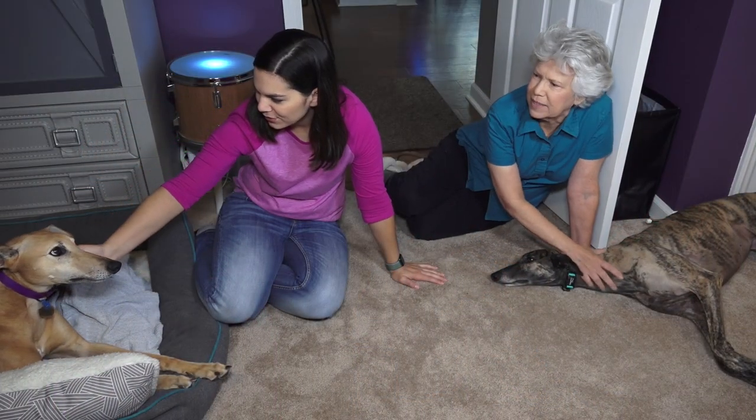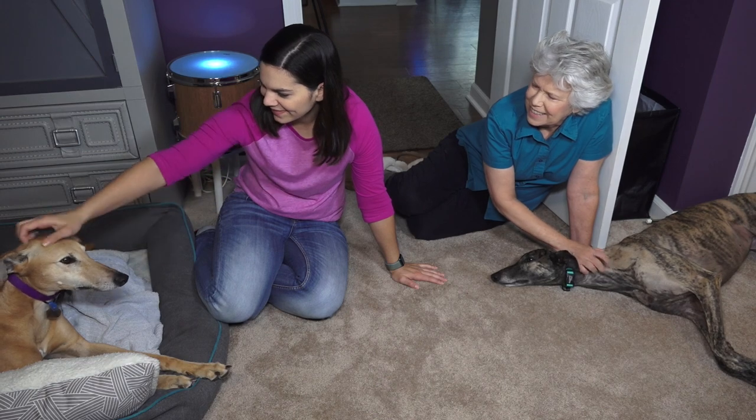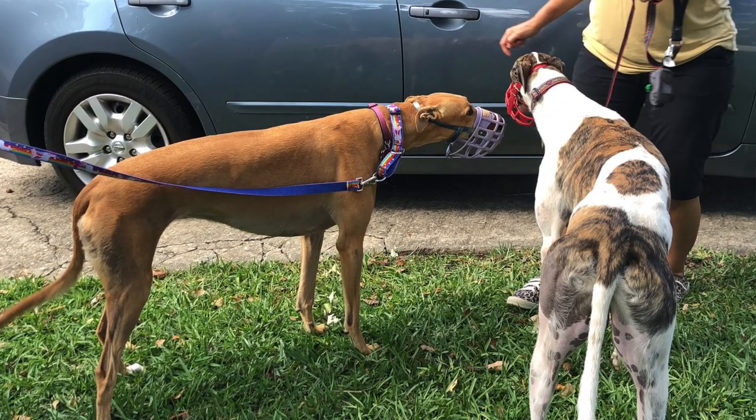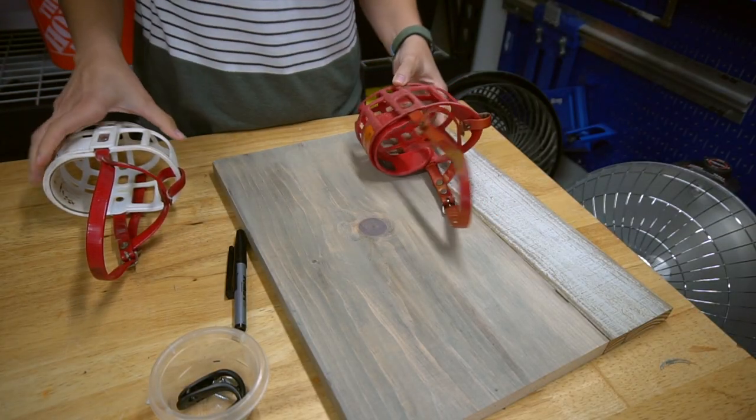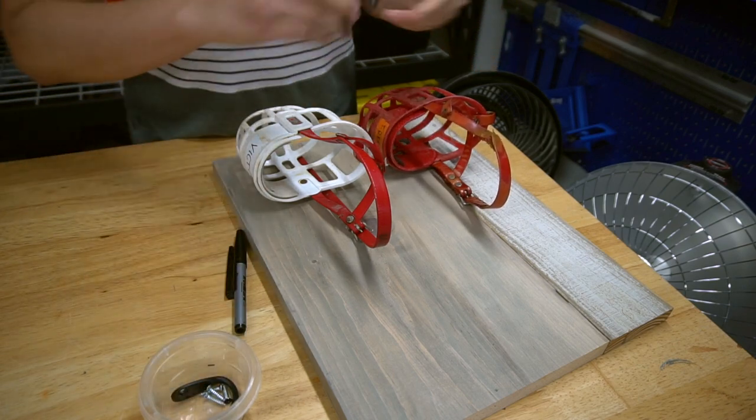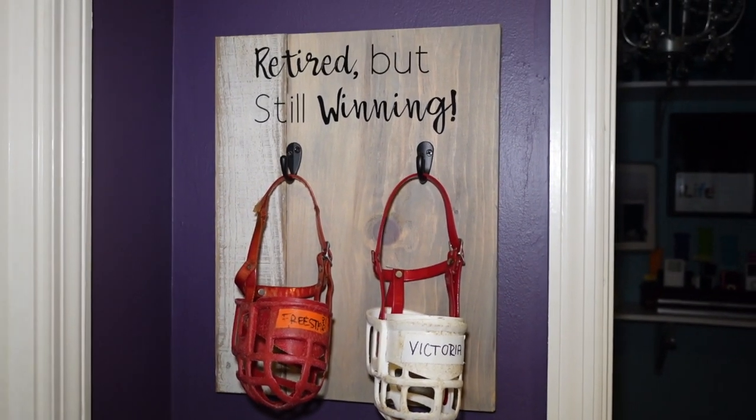Welcome to Mother Daughter Projects. I'm Steph. I'm Vicki. Steph has two retired greyhounds, and when you adopt a greyhound you come home with their muzzle. They wear these when they're with other greyhounds because they can get really excited, so this helps protect all the dogs even though they're not aggressive at all. Steph came up with a quick and easy DIY as a way to display these keepsakes.